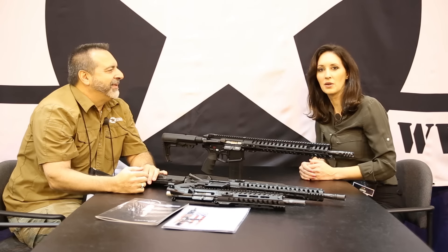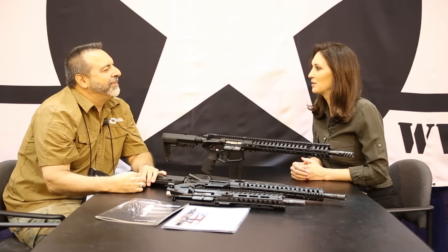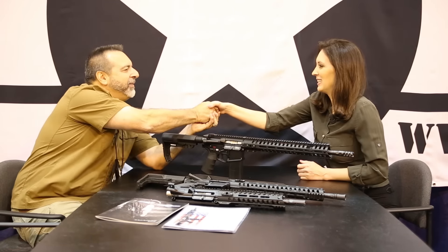Perfect. And I know a lot of you fans out there are going to want to get your hands on one of these. You can check it out at galleryofguns.com. Thank you so much, Frank. Great to see you. Thank you, I appreciate it. Wonderful, thank you.